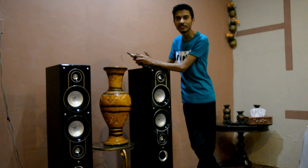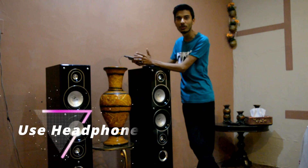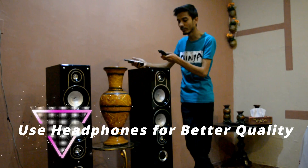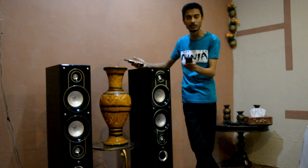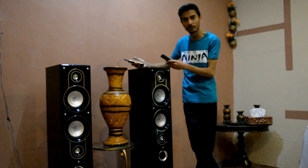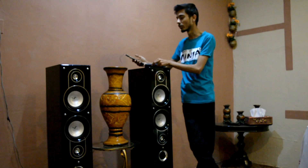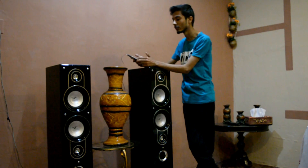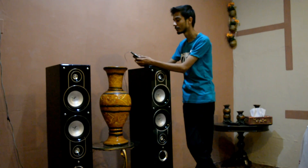Before I start the music, I want to connect the headphone so you can understand the clarity, sound, and volume. When you check this model, you can turn it loud and set the bass. My whole setup is open — I will control the volume from the phone and we can begin.